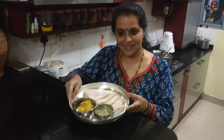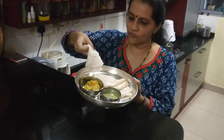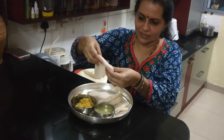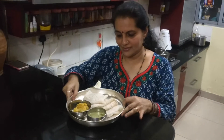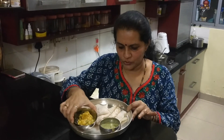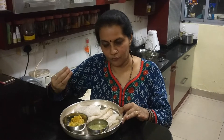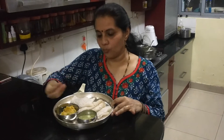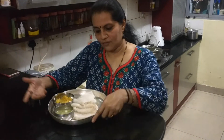The light, fluffy, soft Neer Dosa is ready. You can see the texture is really soft and fluffy. It's ready to be served along with chutney and any curry of your choice. Mostly people have it with coconut chutney. Some people in Udupi have it with grated coconut along with some jaggery, something like a purna. So you can have it any way you like.